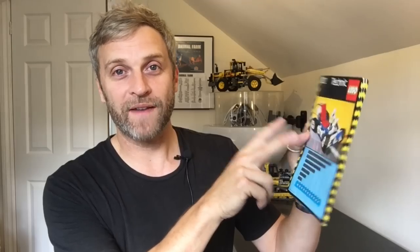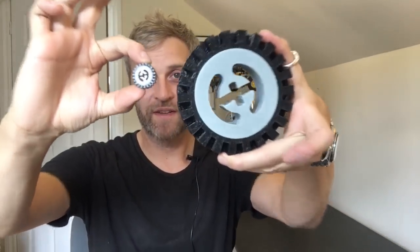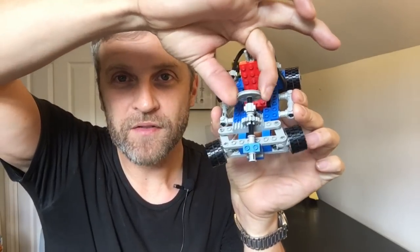I thought if I could scale it up big enough for my nephew to sit in it'd be hilarious, but obviously I couldn't quite get there. It was 98 pieces — still a little bit to print. I thought, what's the largest part I'd have to fit on my bed? That's basically what determined the scale, which turned out to be five times larger. Here is the Lego go-kart wheel, and here it is five times larger — quite a significant difference.